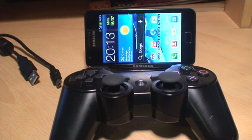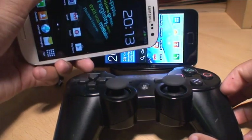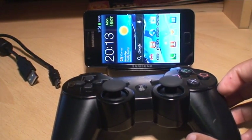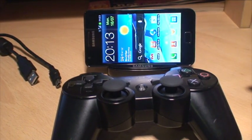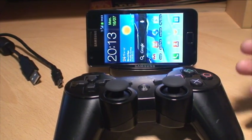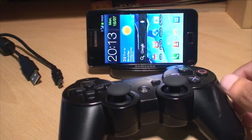Hi guys, it's Enam Gafoor here. After showing you how to pair your PlayStation 3 controller with your Galaxy S3 smartphone, I did state in that video that you can do this with your Galaxy S2 smartphone as well. I got quite a few comments from people struggling to do this, so this video is for Galaxy S2 owners wanting to pair the PlayStation 3 controller with your Galaxy S2 smartphone.